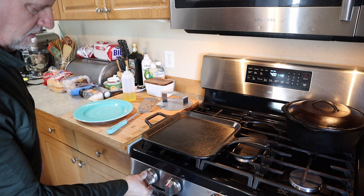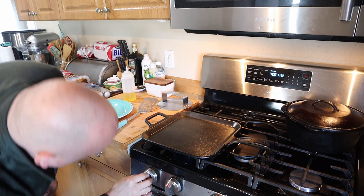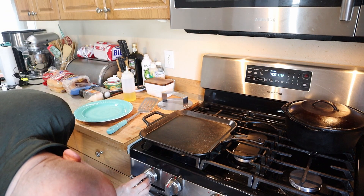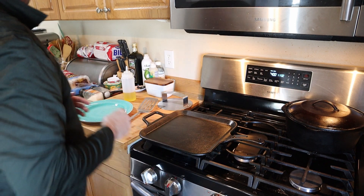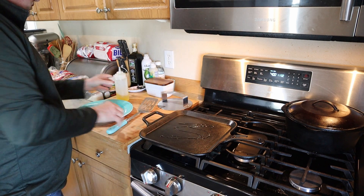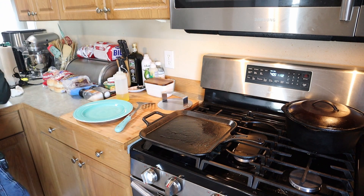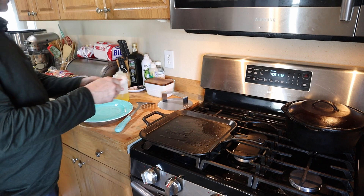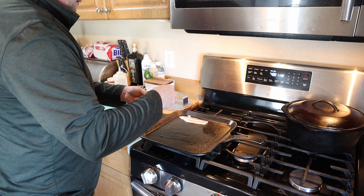Let's go ahead and get this griddle going. I'm going to put it on a medium heat. Watch out, because cast iron does conduct a lot of heat. I'm gonna just put a little douse of oil on it.